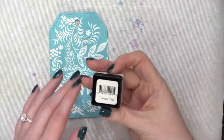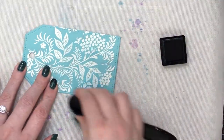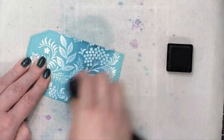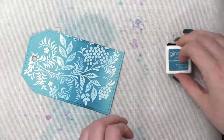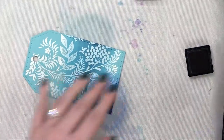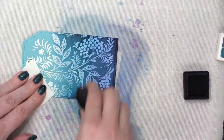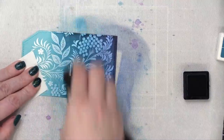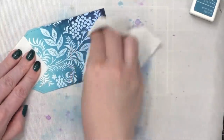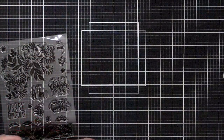On the large tag, I've taken Tranquil Teal ink from Gina K and a blender brush and started blending near the bottom and middle. My idea is to have it become a little darker coming down the tag, with the very bottom being very dark. So I grabbed In The Navy ink from Gina K and blended that onto the bottom to intensify the color. I went back to the lighter shade to smooth the transition, then buffed off any ink sitting on top of the white embossing powder with a paper towel. Now I have this really awesome ombre blended tag.